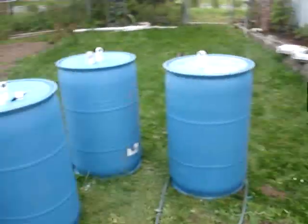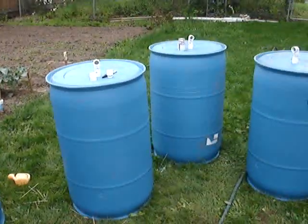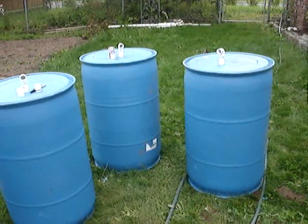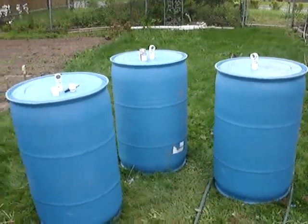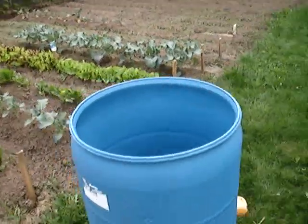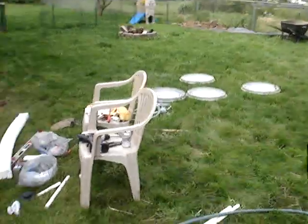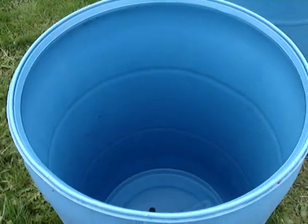I've got four barrels I'm going to use — these 55-gallon drums. They're food-grade barrels, so I'm not going to be using them for drinking water or anything, but I will be using them to water my garden. I got the open-top ones, the ones where you get the bands with the lids. I thought they'd be a little easier to work on.